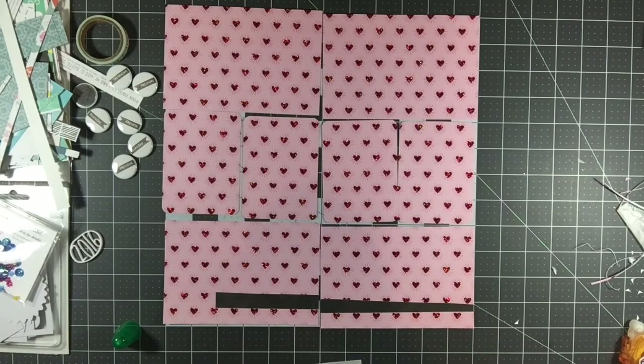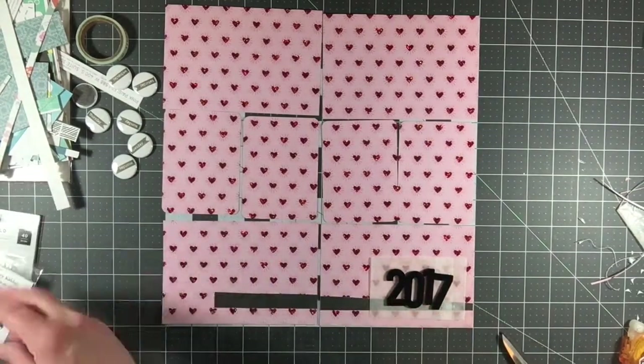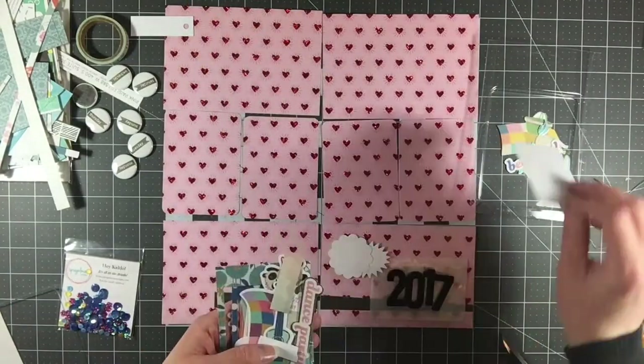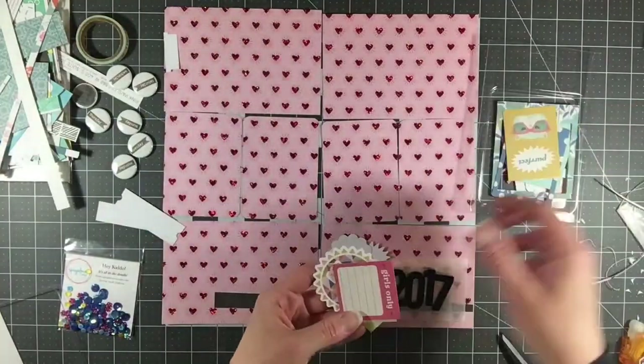Because I'm at the end of this kit, I have a lot of scraps and not a whole lot of papers and things left to work with. So I'm just going through the pile of things that I have here to see what I can use. I do have a good amount of these die cuts left, so I'm going to use a couple of them on this layout.